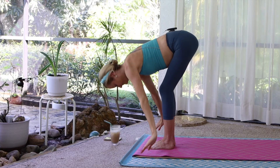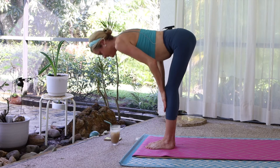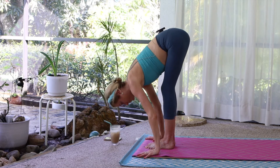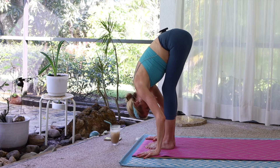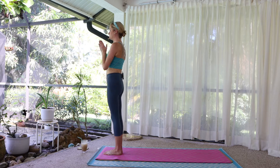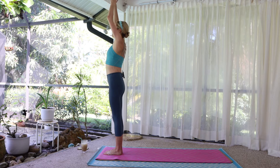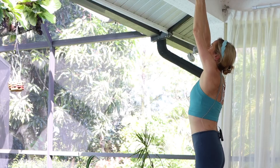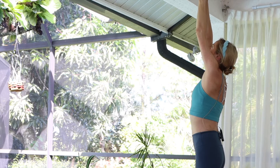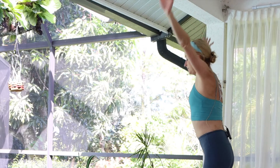Bring arms forward, hold forward. Halfway lift. Shoulders back. Exhale, fold forward. Round up to stand. Palms touch. Inhale, arms up. Three breaths. Hands down, lift out, forward fold.